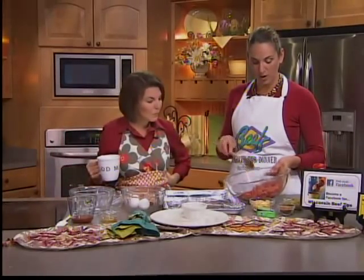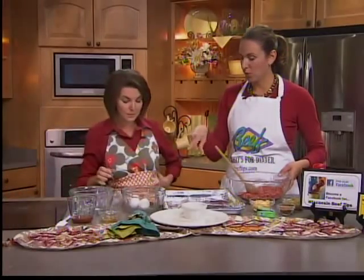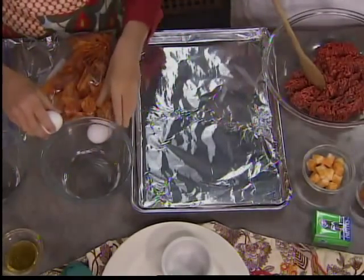So put me to work. We're going to start with a pound of ground chuck, and then I'll have you work on the toppings. So what we're going to do is, after we make our taco beef nuggets, we're going to roll them in egg white — an egg white wash — and then Dorito chips. That's going to be the crunchy coating.